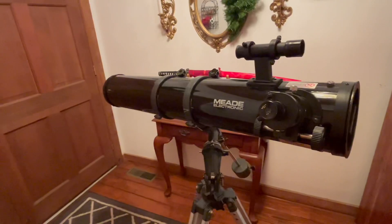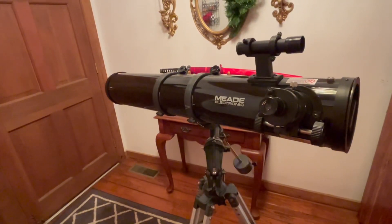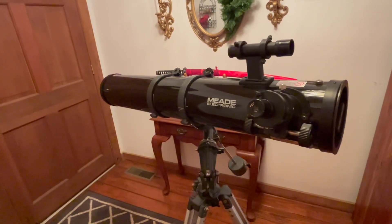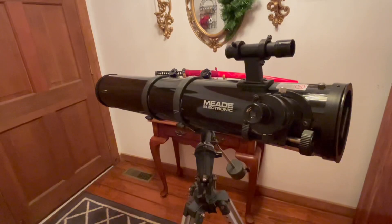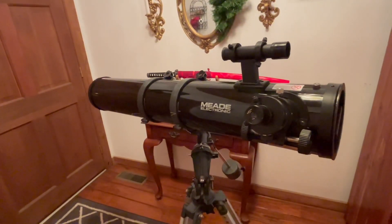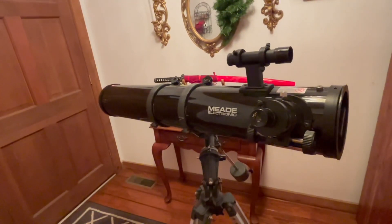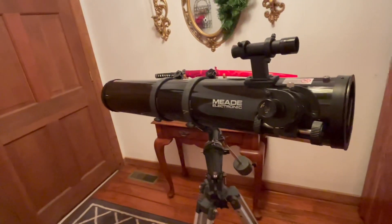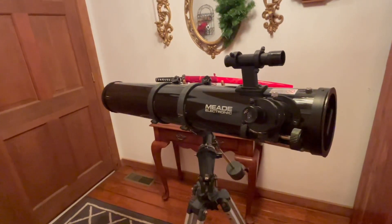If you've had one of these telescopes for a long time — this one's about 20 years old at least — and you keep it in good shape, but you want to improve the quality, especially if it's older, I have some pointers that might help. You may be thinking you need to go out and buy a brand new telescope because you've had this one so long, but you can still get a lot more out of this telescope and save yourself a lot of money.